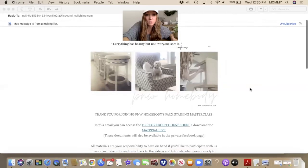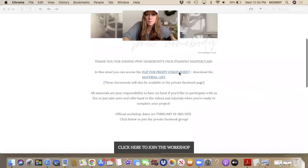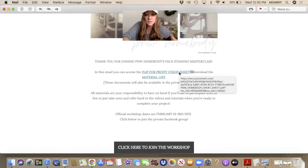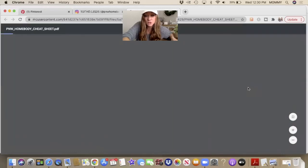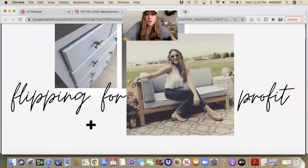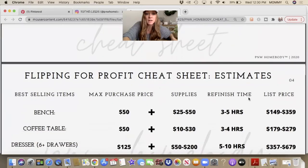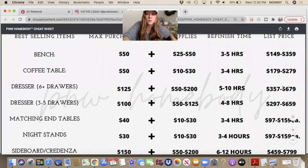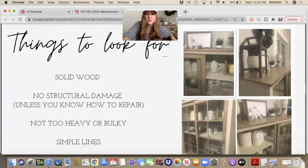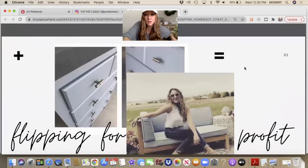Here I'm going to share what you get when you sign up for this workshop. You'll get an email — thank you for joining the class — and you'll get my flip for profit cheat sheet. This is something you can get for free even if you don't join the class. Go ahead and sign up at pnwhomebody.com and it'll come to your email, and then you'll get notified anytime another class comes up. The flip for profit cheat sheet covers the best selling items, the max purchase price I would pay, supplies, anticipated cost, anticipated refinish time, and your list price for reselling items. It also includes things to look for, like solid wood and no structural damage.